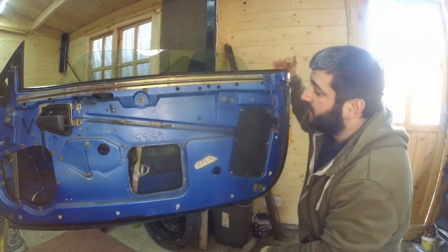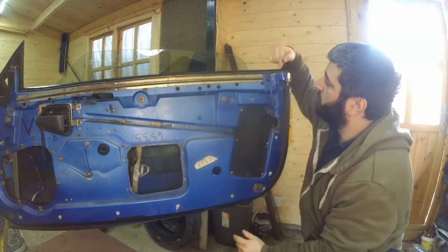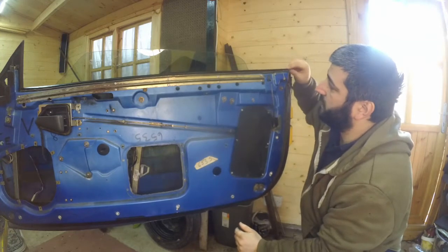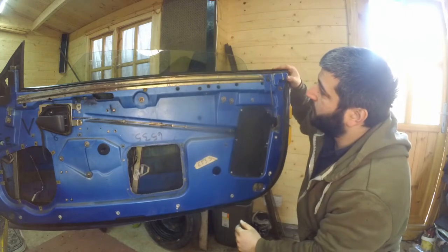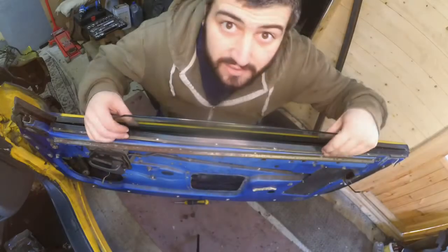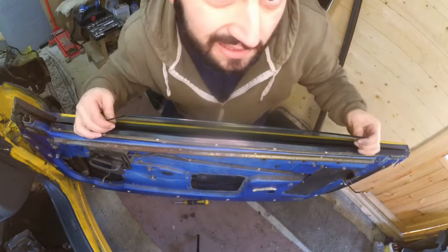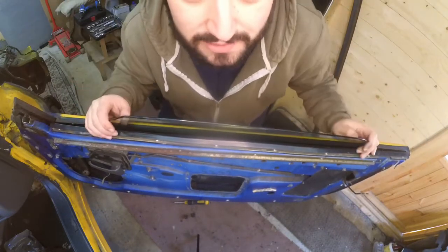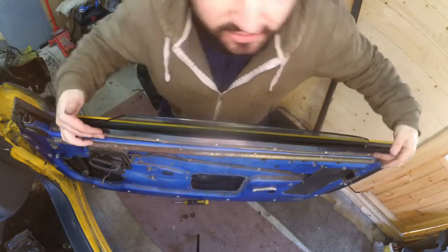The issue is that this particular rail here will stop and hit this bracket here, so I'm going to have to remove this bracket in order to get to the rail. The next thing to do is to remove all of these fasteners along here. As you can see the glass is in the way, so lowering the glass now comes in handy and we can get easier access to all of these fasteners.